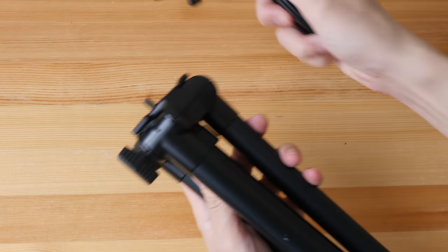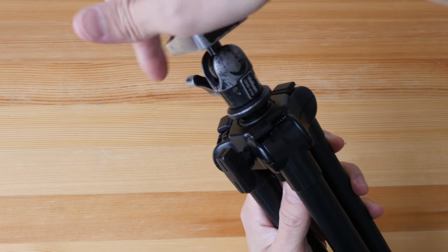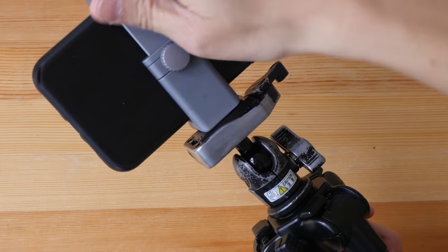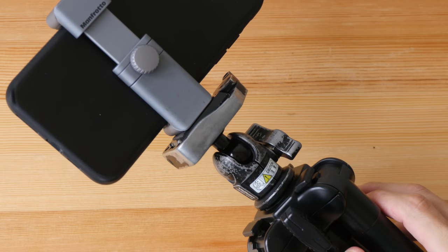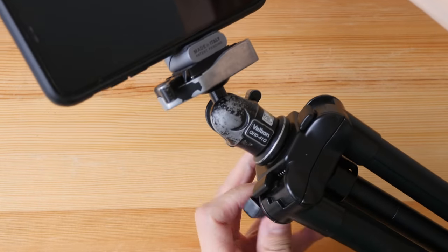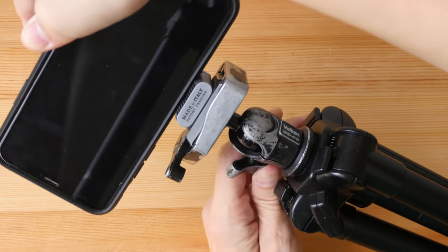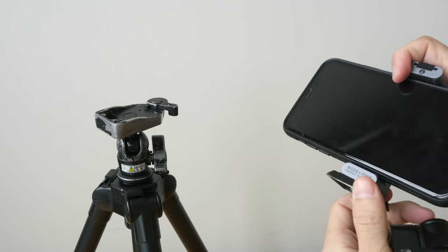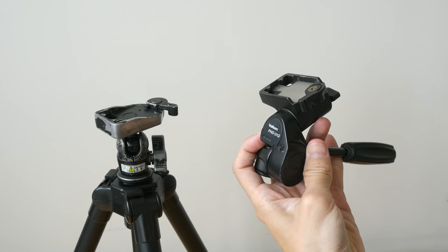If you don't like the handle version, you can go with a ball head, which is actually the one I recommend. You can just screw it on — you can buy the tripod without the top part and then buy your own ball head if it doesn't come with one. Attach your phone to the top part and make sure to screw it on very tightly; you don't want anything to fall out. This ball head allows you to adjust your phone in any direction.